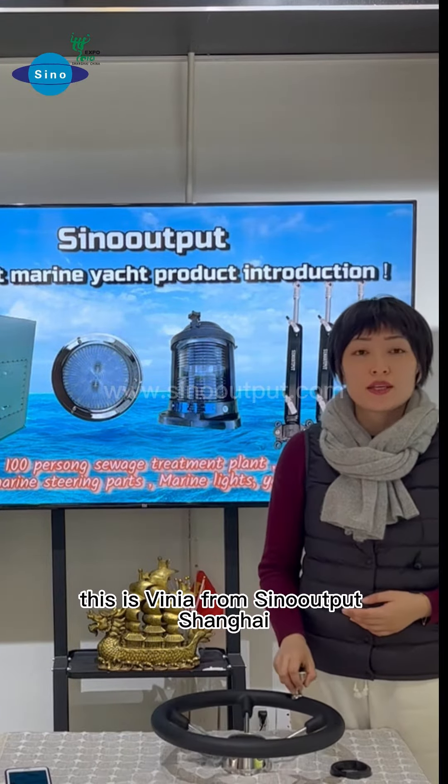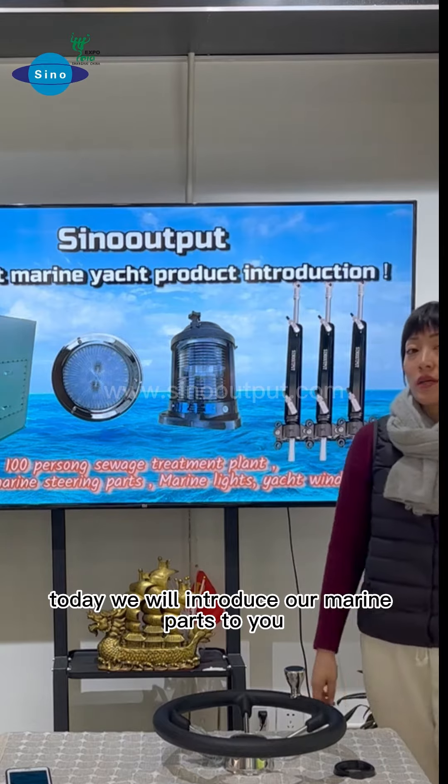This is Minya from Sino Output Shanghai. Today we will introduce some marine parts for you.